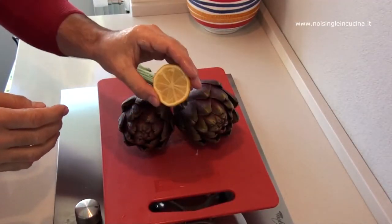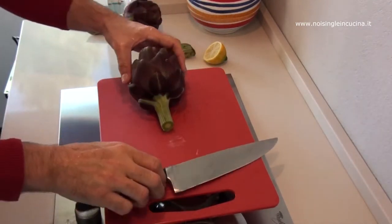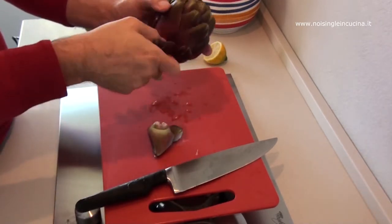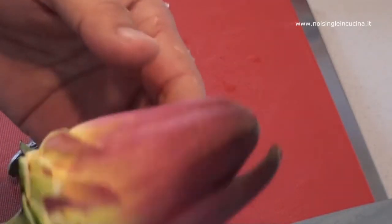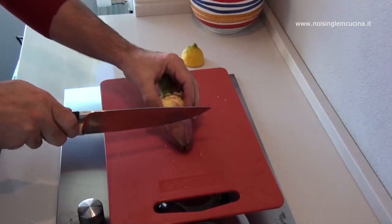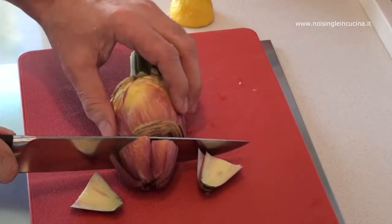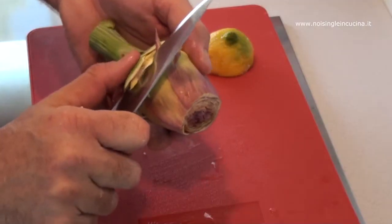So we rub our hands with lemon and begin cleaning the artichokes by cutting the stem, not too short. At this point, we remove the external hard leaves until we get to the heart of the artichoke. As soon as we see the light color of the leaves turn pink, it means we are at the heart. We cut the tip off about a third of the artichoke and eliminate the leaves that remain at the base.